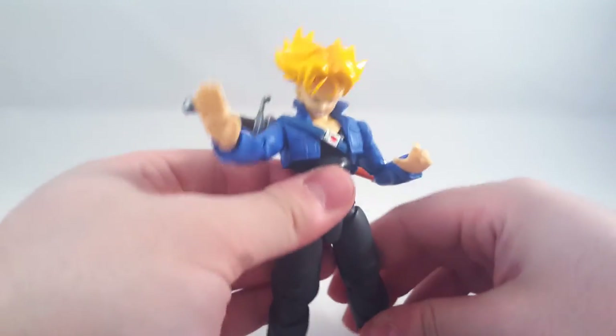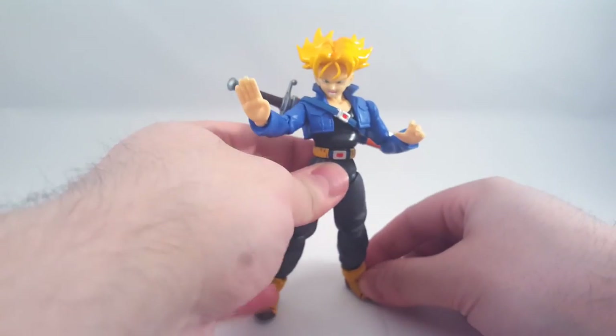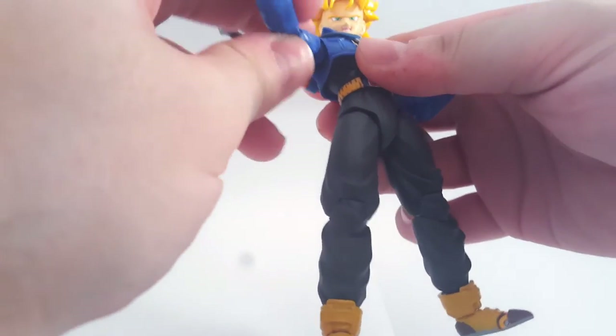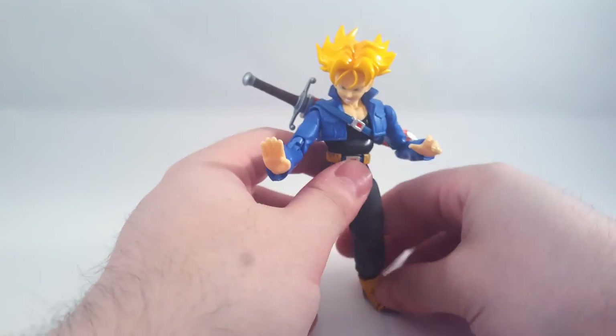Reason being - I actually forgot I had ordered another premium Vegeta and he came. So now I've got two of him. I put the black hair on him and now I want the Trunks to go with both forms, even though I have the original.